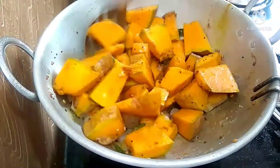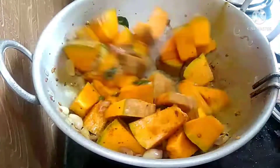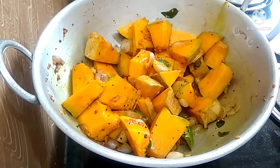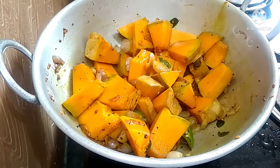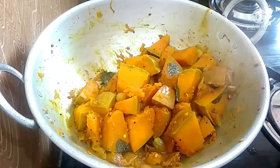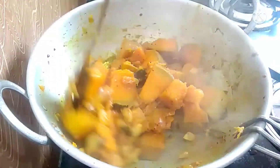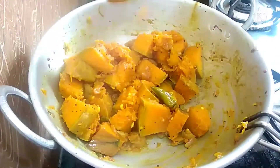Mix it for a few minutes. The color on the top is better now. Add some color, then make a color in the middle. We can open it and mix it in for about 15 minutes.